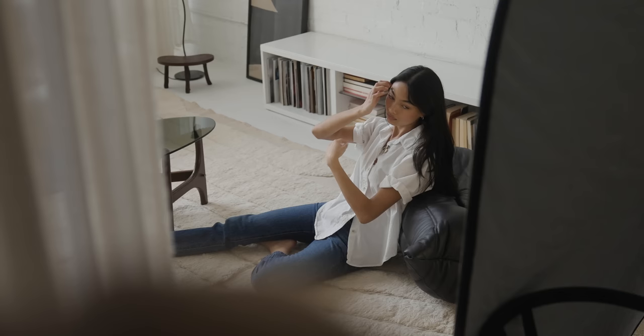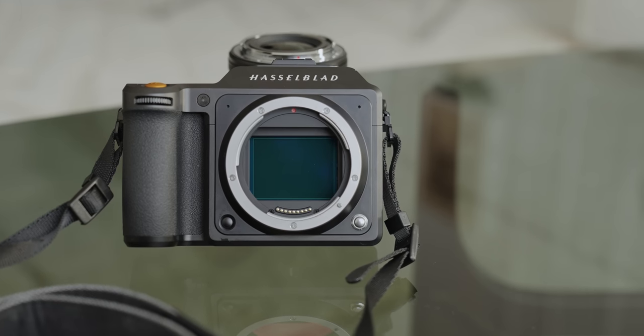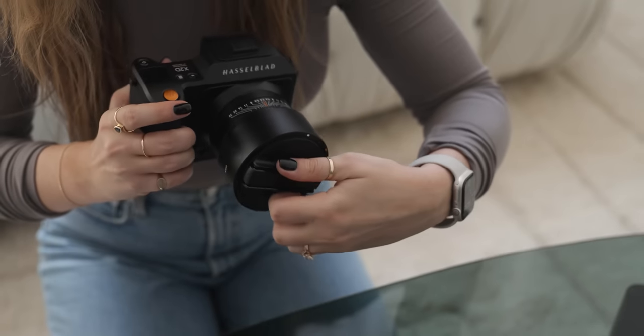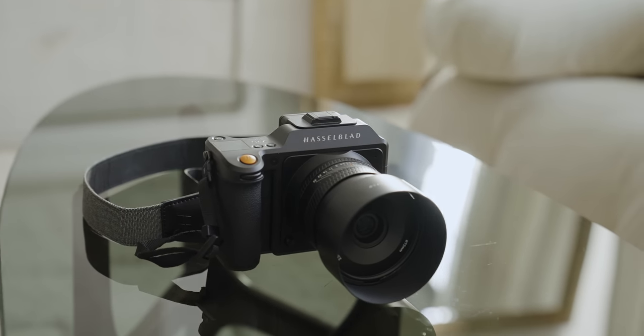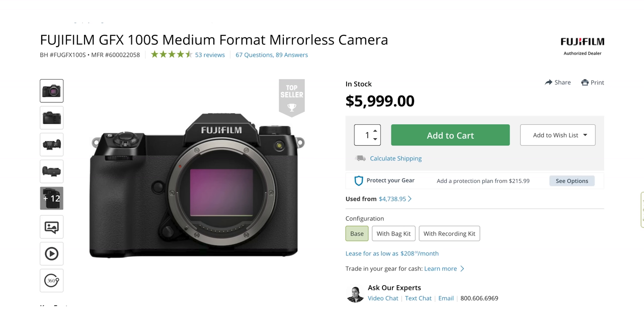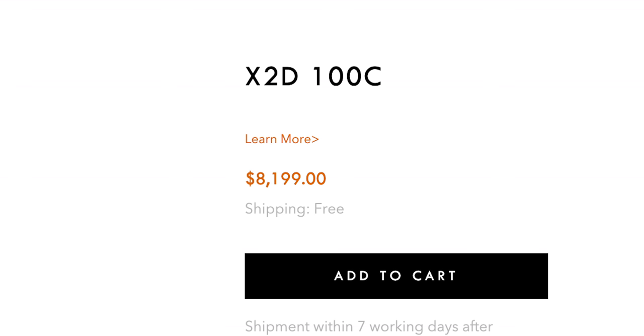Now comparing the Hasselblad X2D100C to the Fuji GFX100S. One of the main differences is autofocus — the Fuji's autofocus is going to be better. It has face detect, continuous autofocus, a D-pad, and easy ways to move focus around. Whereas on the Hasselblad, you have to continuously touch the screen, which is annoying for run-and-gun shooting. Another key difference is that the Hasselblad has a leaf shutter, meaning you can't adapt other lenses to it. With the Fuji, you can. And obviously, Fuji is considerably cheaper — the Hasselblad is almost double the price.